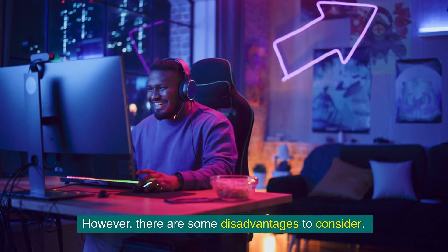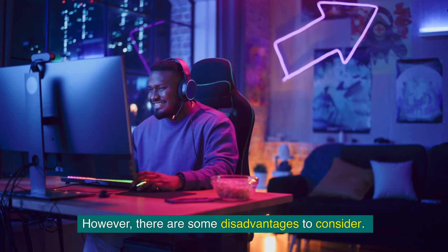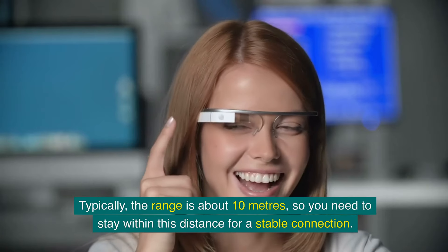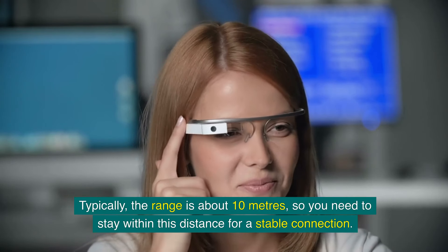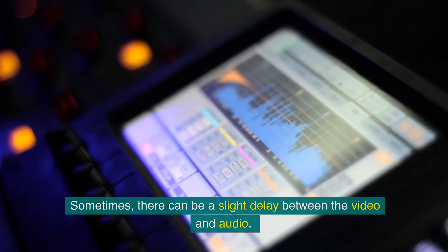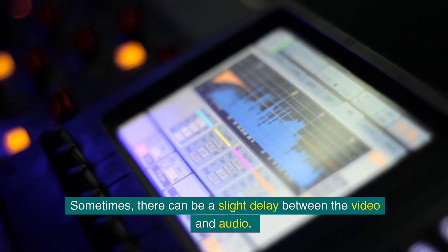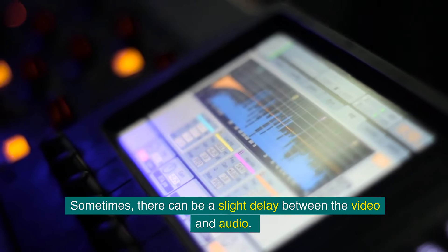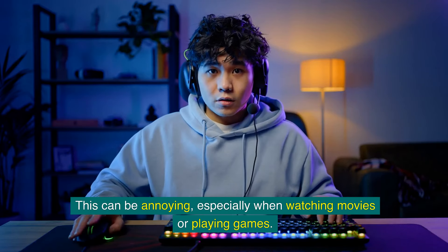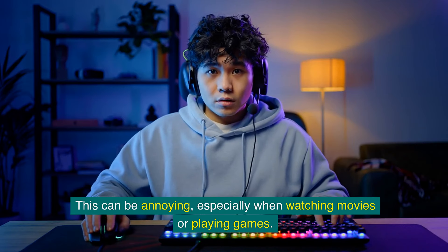However, there are some disadvantages to consider. One common issue is the limited range of Bluetooth — typically about 10 meters — so you need to stay within this distance for a stable connection. Another disadvantage is the potential for audio lag; sometimes there can be a slight delay between the video and audio, which can be annoying when watching movies or playing games.